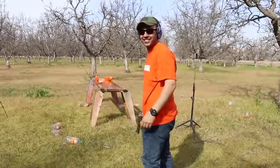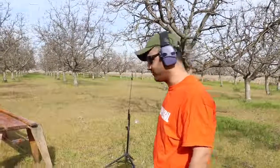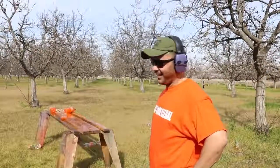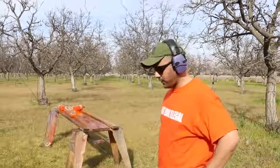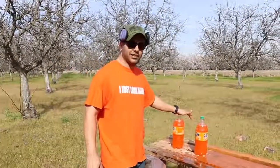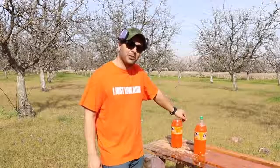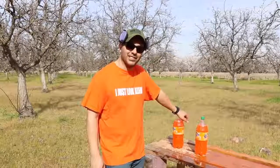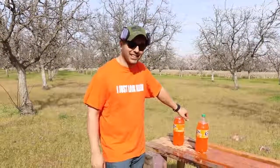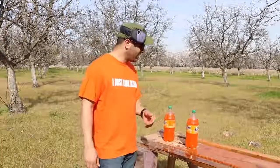I guess it did make a difference. I forgot to number them again — we have two left, which means we shot seven. You guys were correct: I wasn't aiming correctly on those Coca-Colas. So it looks like it took seven with the 500 Smith & Wesson to stop that round.